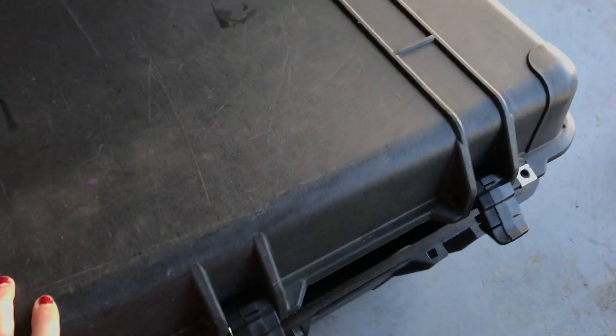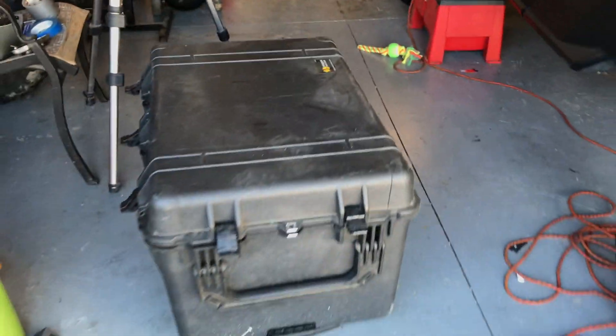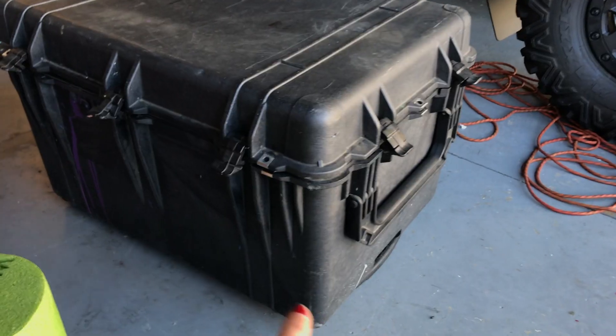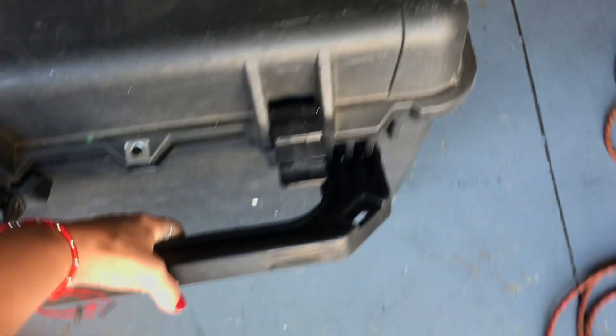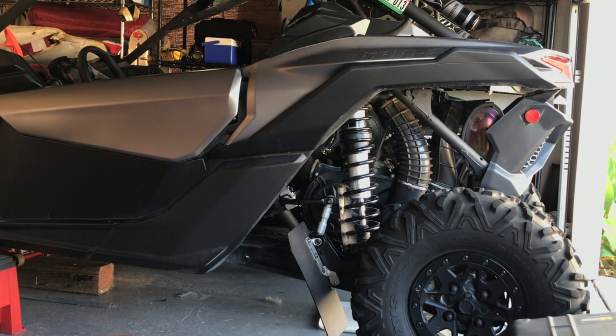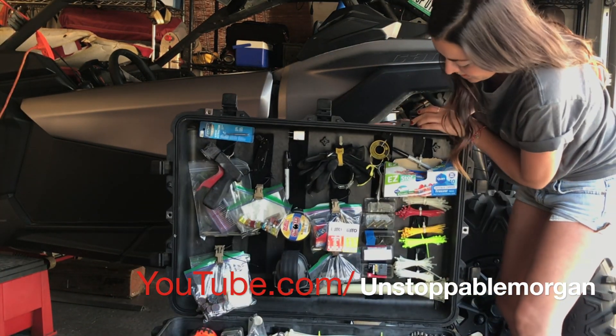I'm strapping this onto a tailgate carrier for the back of the Bronco. It's rugged as hell — I really like that box a lot. If you're going to do this and it's just going to stay in your garage, I suggest putting a sheet of wood with wheels attached so you can roll it around, because this thing does get kind of heavy. But it does have wheels and handles on both sides, so you can lift it just a little and roll it right along.